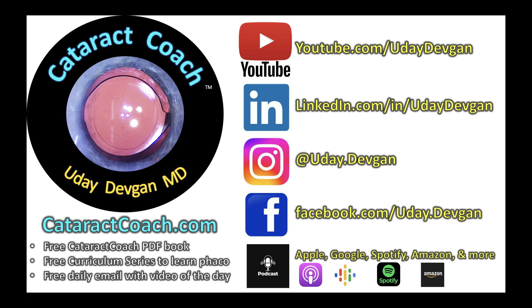Check out CataractCoach.com, the website. Free Cataract Coach PDF book, free curriculum — a 25-part series to learn phaco. Free daily email. And of course, our awesome Cataract Coach podcast, available every week with a new episode every single week. Check it out and tell your friends.